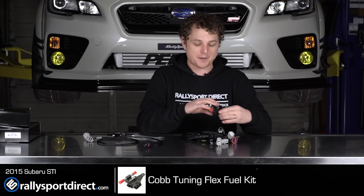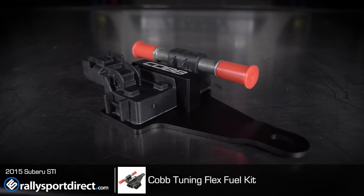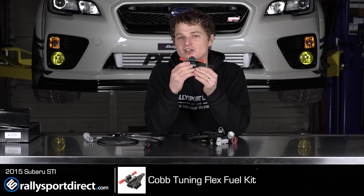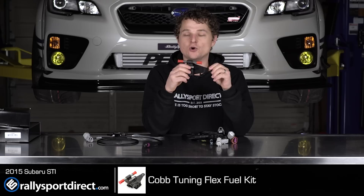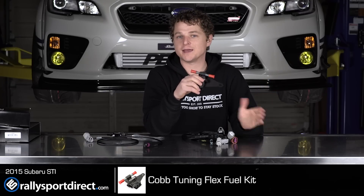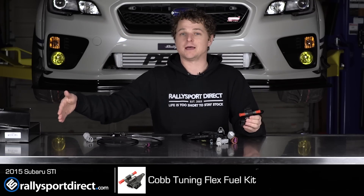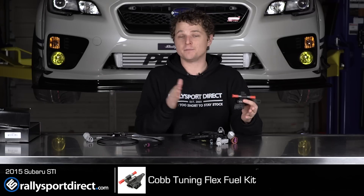Next up, what we really care about is this unit right here. This is an OE unit — I believe GM used to use these, or probably still does, on their flex fuel cars. This is an ethanol gas content analyzer. As fuel flows through here, this sensor is going to pick up exactly how much ethanol is in the actual fuel. The main reason for this is that when you go get a car tuned with a custom tune, you're going to want to tune it on 91 or 93 octane — whatever you normally get — and then on E85. So you do the two extremes: the lowest of the low fuel and the top of the line E85 fuel. Then this unit is going to tell the ECU how much ethanol is in the fuel and it's going to compensate for that.